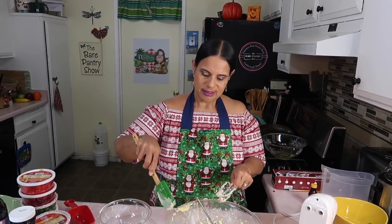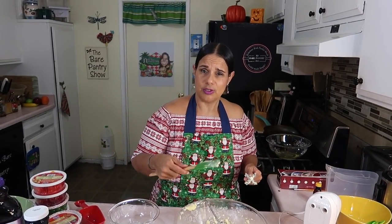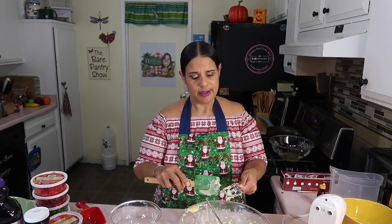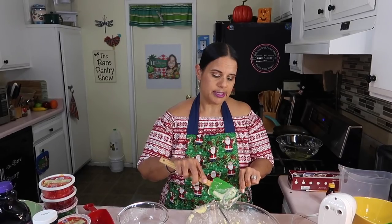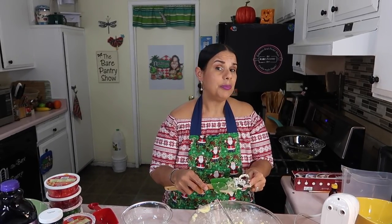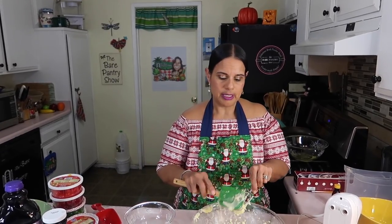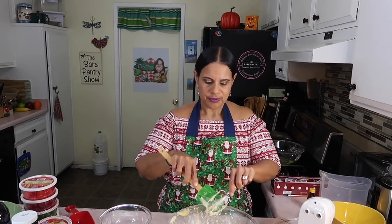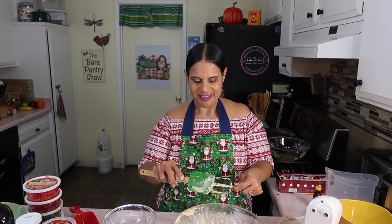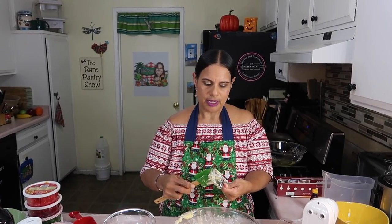I wonder how people used to make cake with a wooden spoon and stir and stir — oh my god, I don't think I would eat any cake. I'm cleaning off the beaters because I have to beat the egg whites. Sometimes when I do this cake I beat the egg whites first, but I've noticed they fall flat if I'm taking too long. I don't want to take a chance on that today since I'm recording. When I come back I'm going to show you what we're going to do to the fruits.